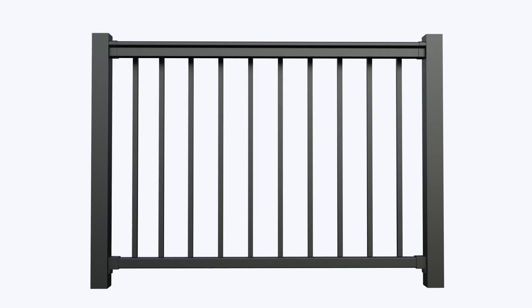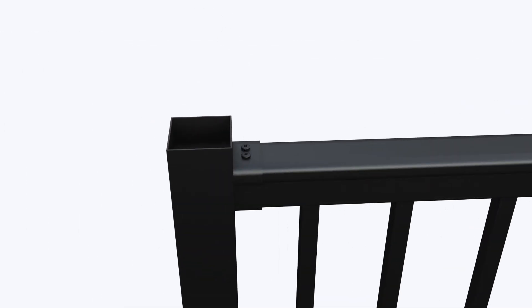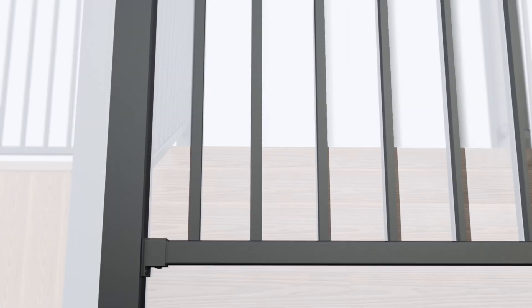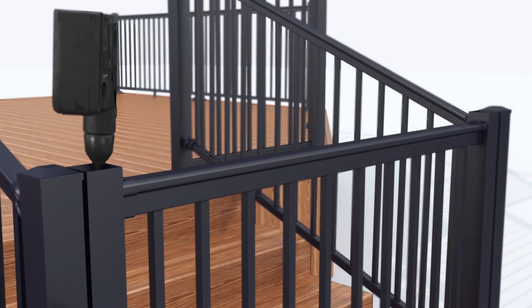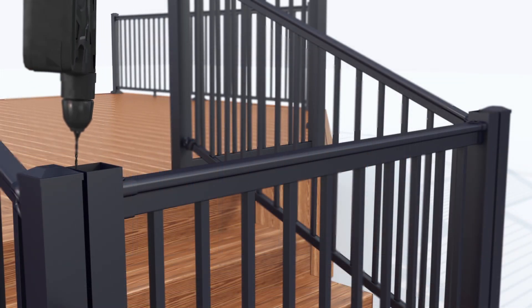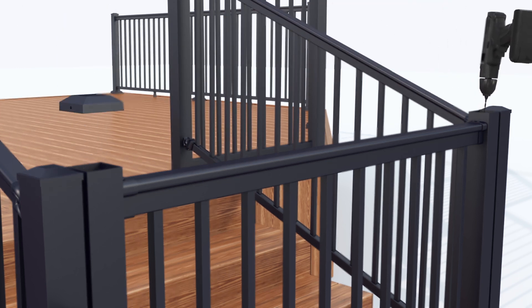Insert the spindles and place the system into the top and bottom brackets. Secure into place using the screws provided. Secure the top rail in place using screws provided. Place the post caps on top using a rubber mallet and secure in place.